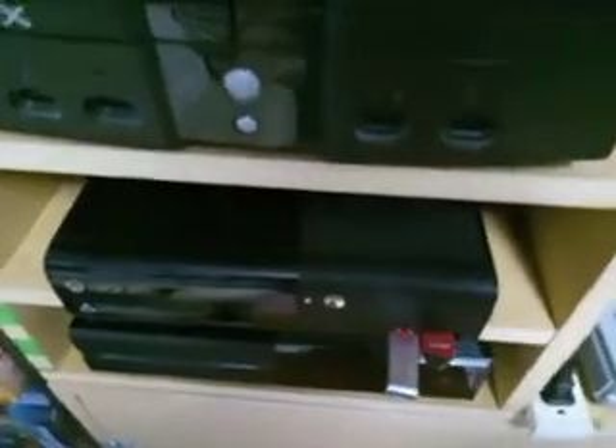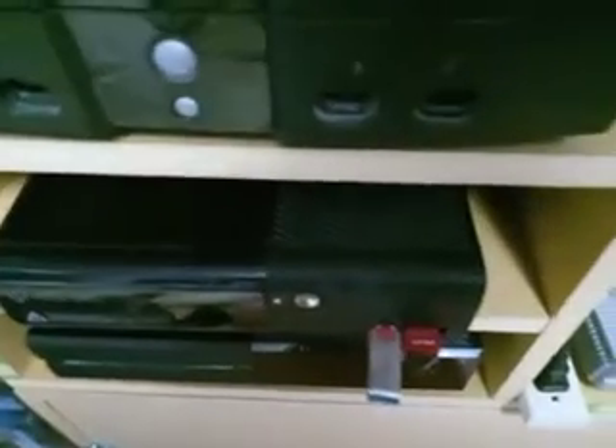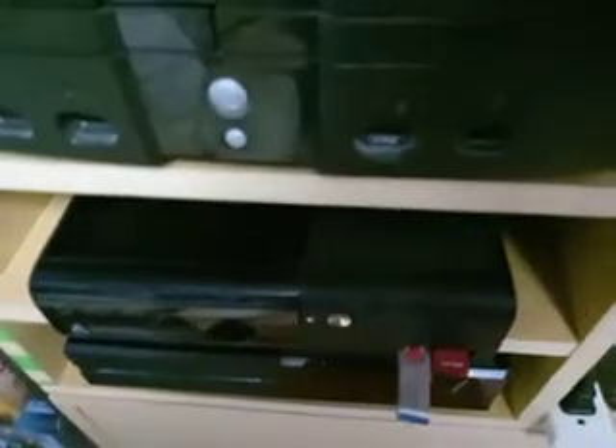What is up guys, it is the Muddy Puddle Squad here. I just wanted to tell you guys that I finally set up my Xbox 360. I couldn't find the power cords for it, but I was finally able to find them and get this set up. My dad helped me do that and we got it set up and it's working.